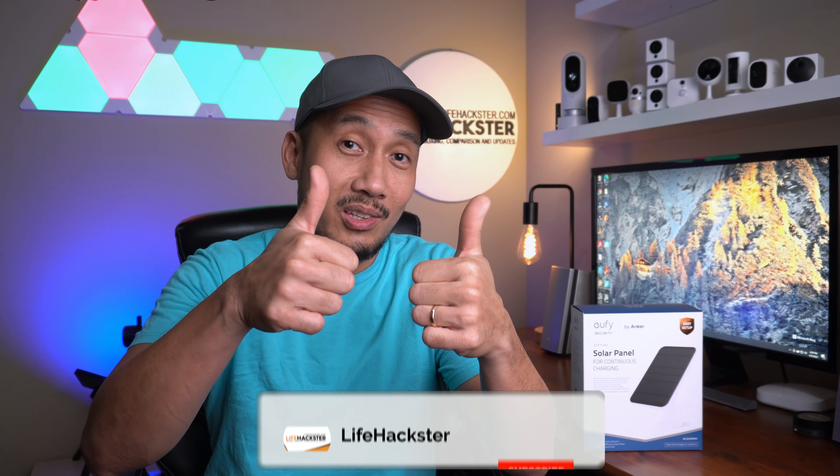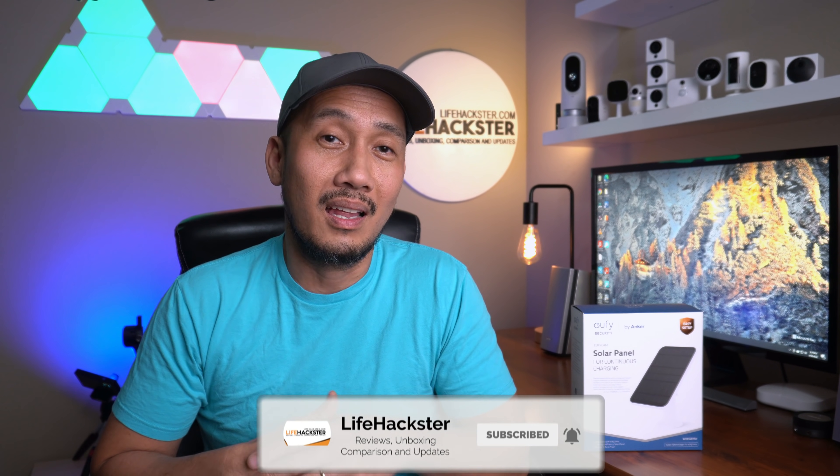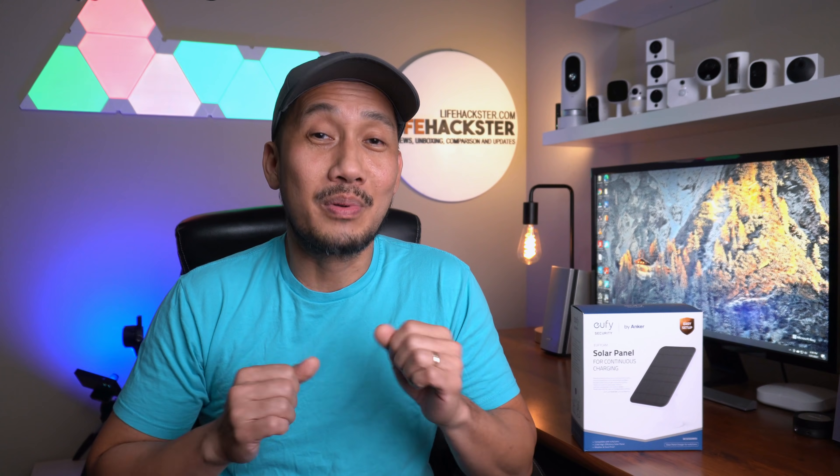Time for installation and testing. If you liked this video, don't forget to give it a thumbs up and consider subscribing and hitting the notification bell to get notified when I upload product reviews, product updates, comparison videos, and long-term reviews. I appreciate it.